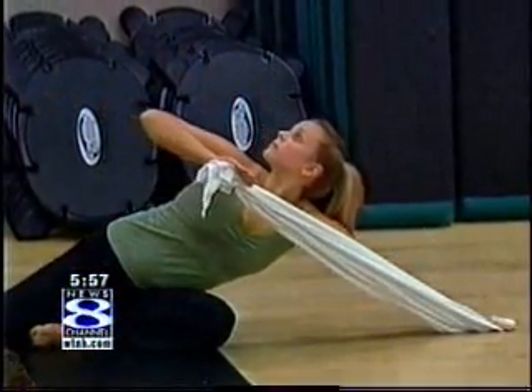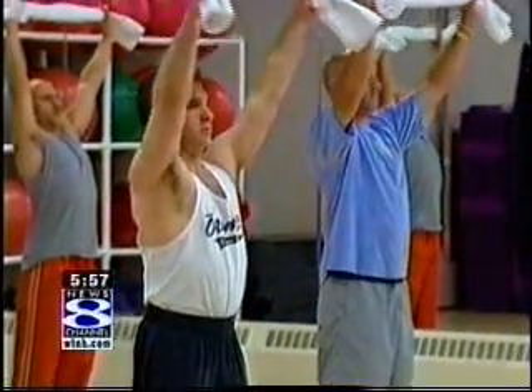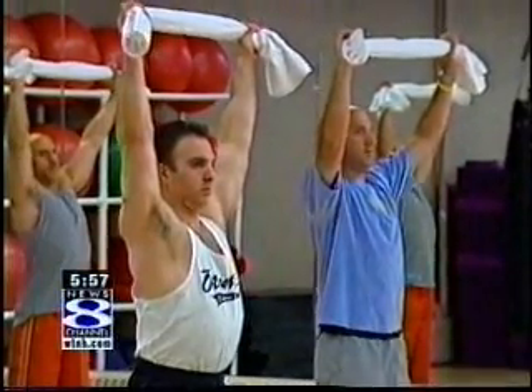The pace is slower than Pilates but faster than yoga, and does work your abs. Today was Larry Montero's first towel training class. He thought they were going to teach him how to snap it, but it was good.